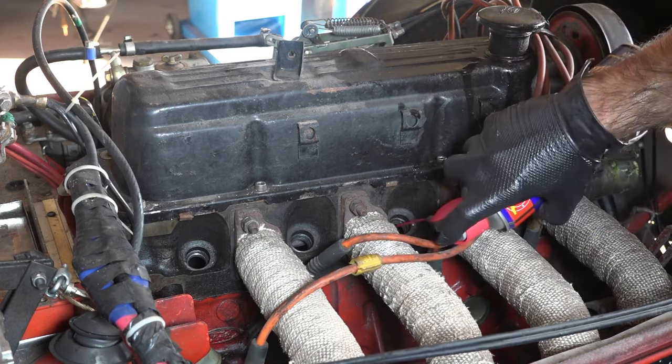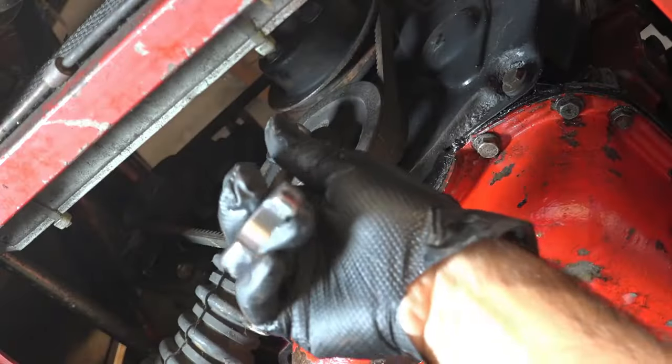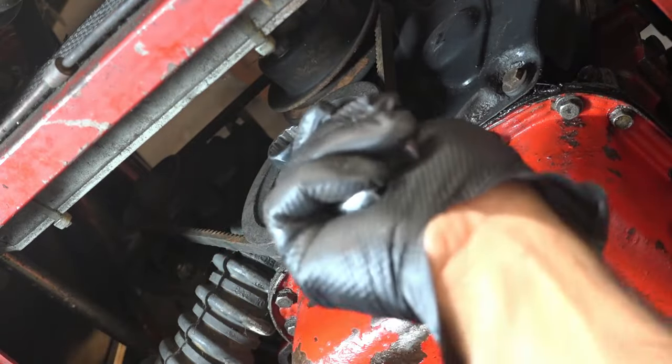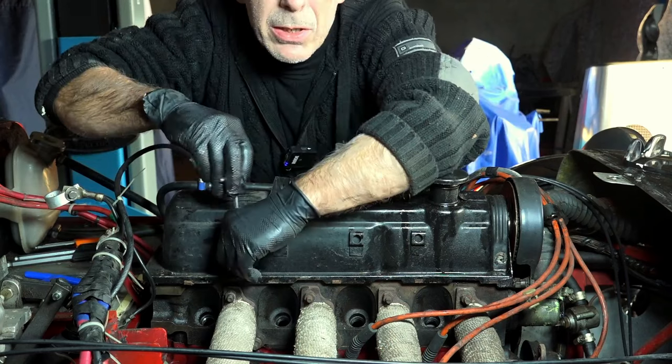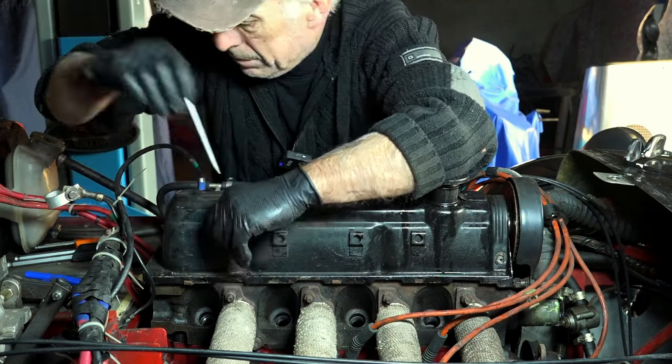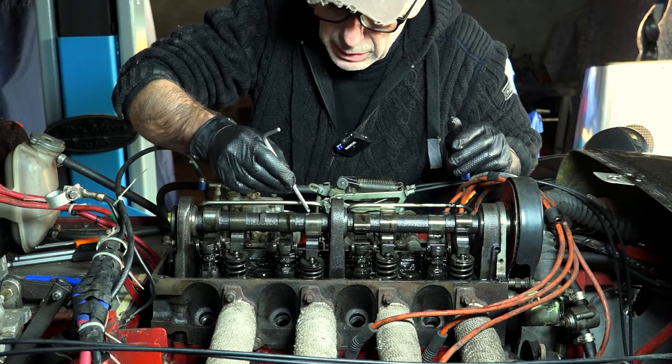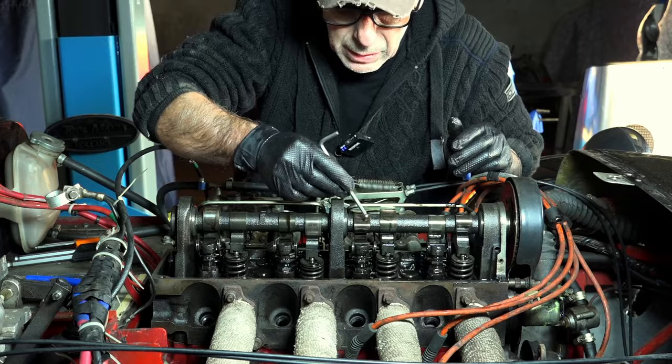We're going to spray in a little bit of oil and then crank over the engine manually on the crankshaft without starting the engine. The next thing is to remove the valve cover — here we go — and I'm just going to pour some oil onto the valves and the camshaft and double check the camshaft.